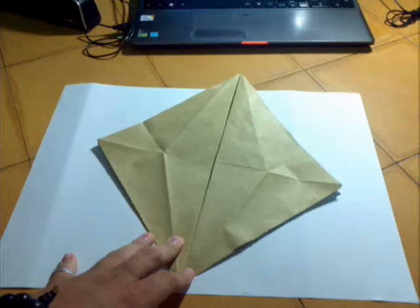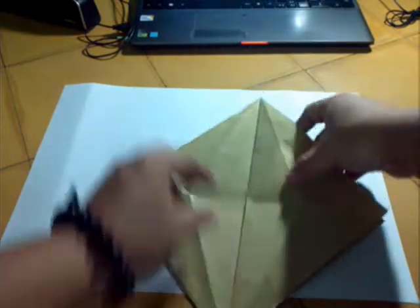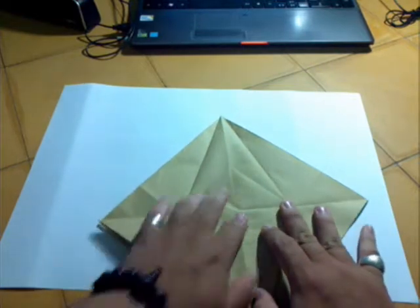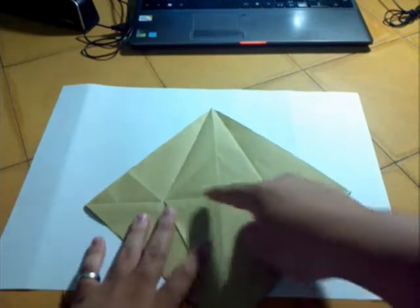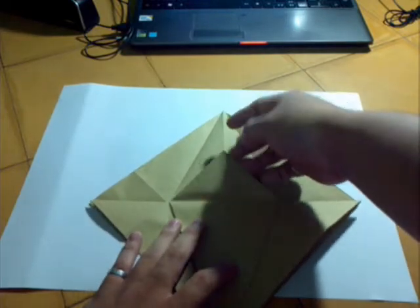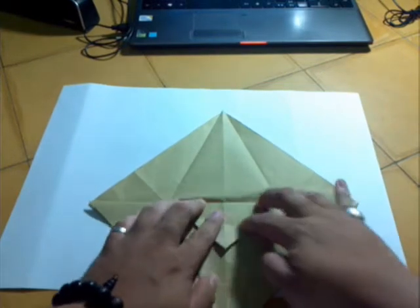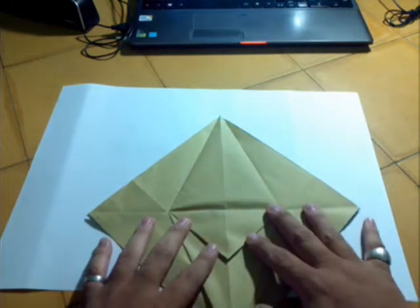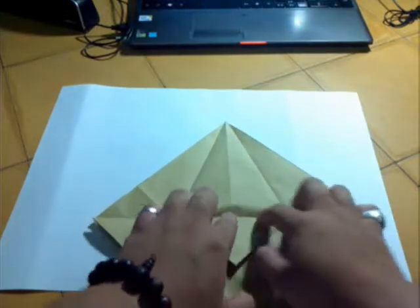Now form one layer — only one — in half. Now we'll do the hard step, the complex step. Do you see this triangle? We'll do the sink. So first you have to do like this: fold down then unfold, fold down and unfold.